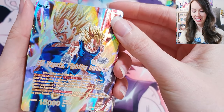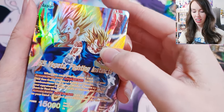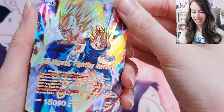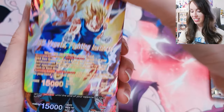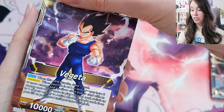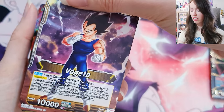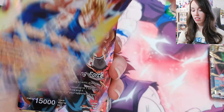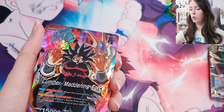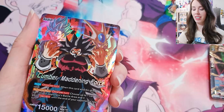Oh my goodness, damn, this is stunning. You guys have to pick up one of these, honestly. They would look so great in a binder as well. I think that might be what I do with my single copies — I might just put them in a binder because I've already got the 2023 run in a binder and that looks amazing all together. Actually, I should keep them numbered.